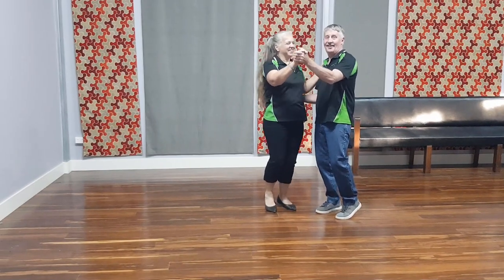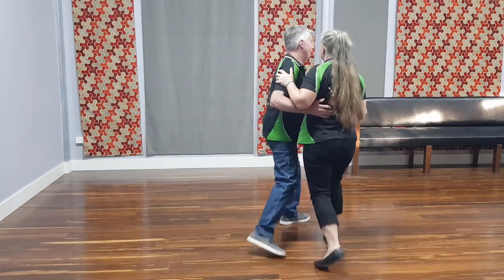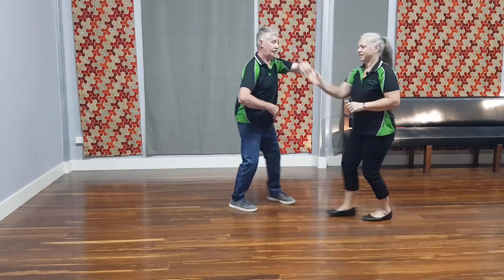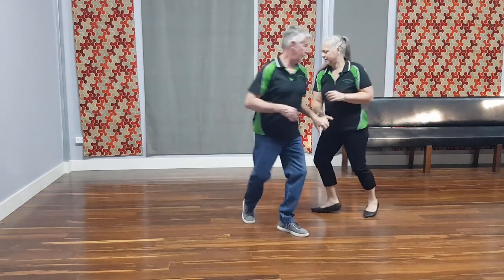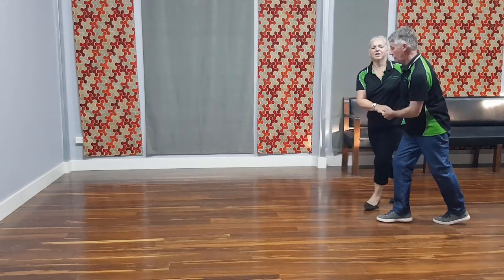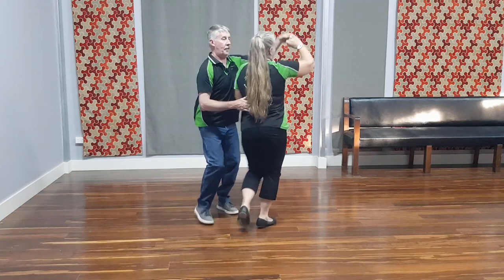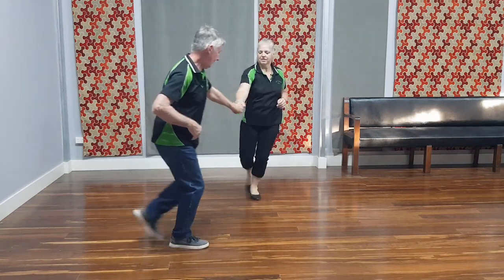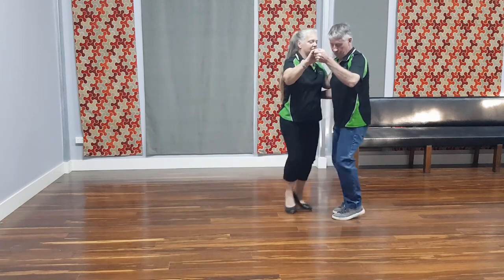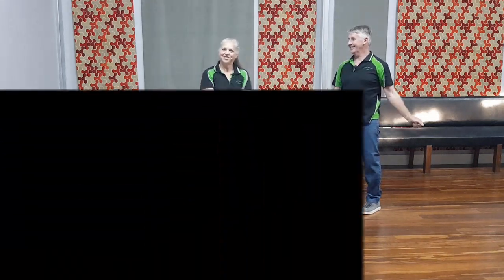Five, six, seven, eight. [Dance demonstration to music.] Top turn. Bring the lady back. Then we'll do that one more time. And that's all there is to it.